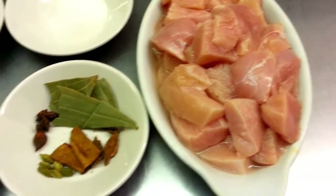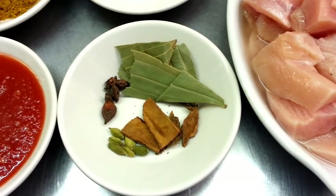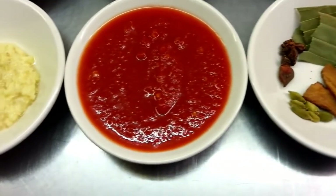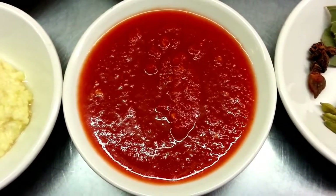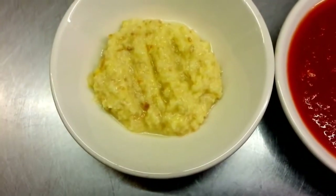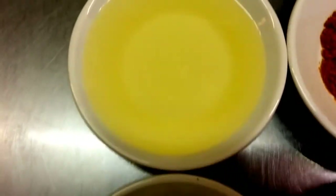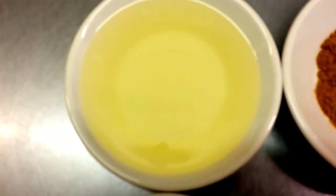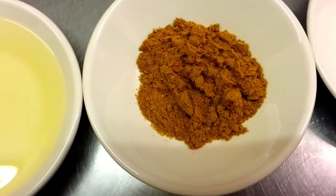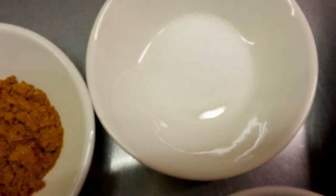We have some cardamom, cinnamon, bay leaf, and star anise. Here we have three tablespoons of peeled tomato, one tablespoon of mixed garlic and ginger paste, roughly about a cup of vegetable oil, one tablespoon of mixed curry powder, and one teaspoon of salt.